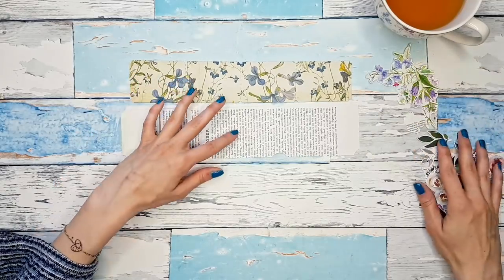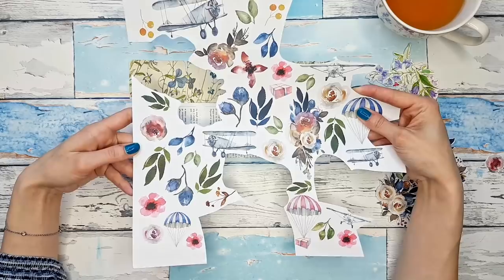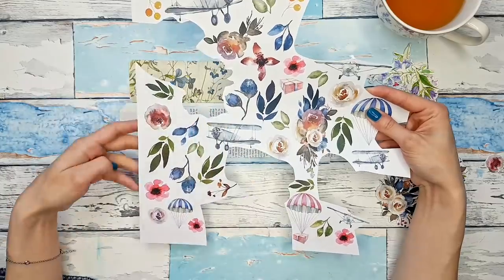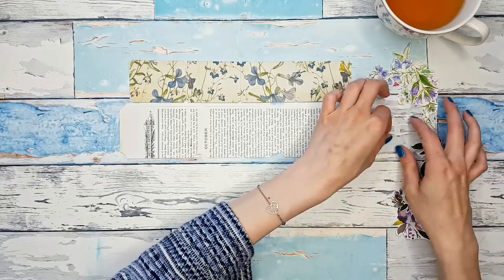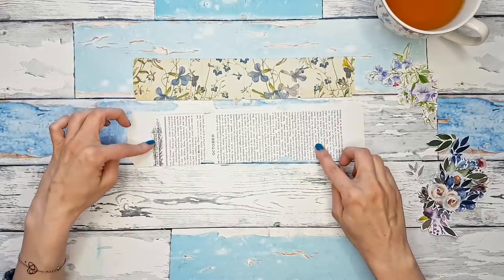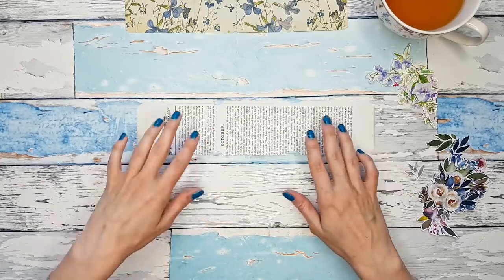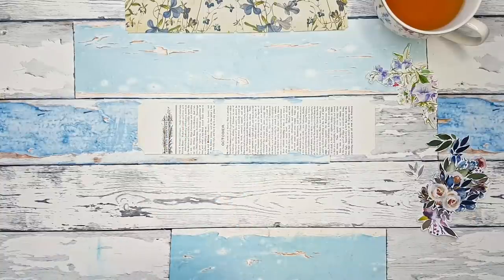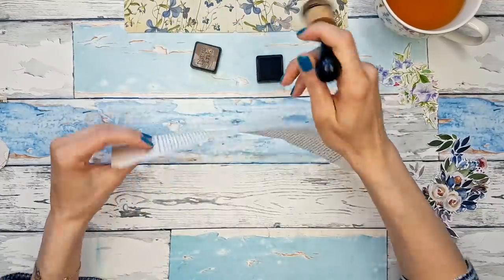I also have some fussy cut elements from this beautiful sheet of patent paper — watercolor flowers and leaves and all that — and I just cut some of them. I thought we could play with these as well. I think we are going to start with the book page actually, because I like how big these tickets are going to be and I'm excited to collage on them.